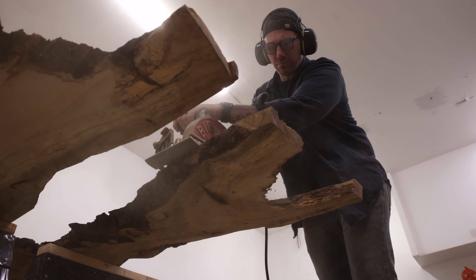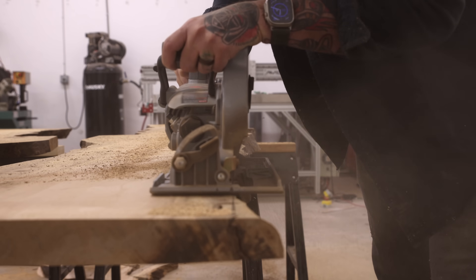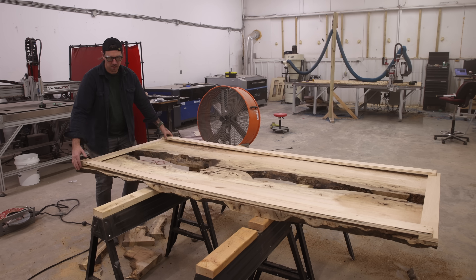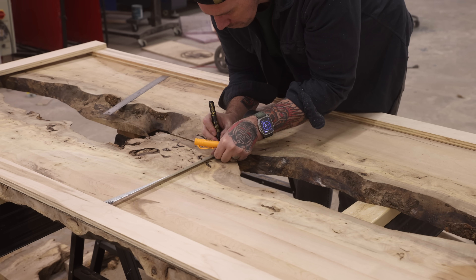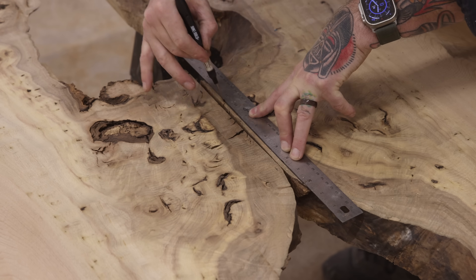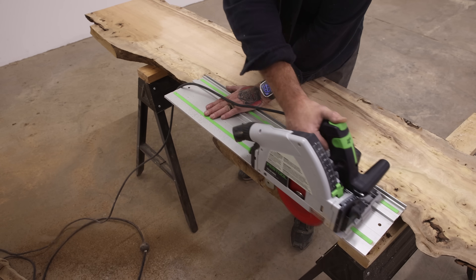Kimiko is a very intricate process of piecing together small wood strips with specific angles to create complex patterns. While the process itself isn't difficult, it is very tedious and very time consuming to do at this scale — that's probably why I've never seen anyone inlay Kimiko on a live edge table like this before. I did the math and I had to cut and inlay over 700 individual strips of wood. But before I can even start making the Kimiko, I need to join these two slabs together along that short peninsula of wood in the middle.